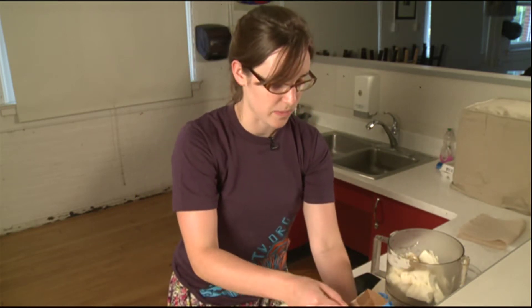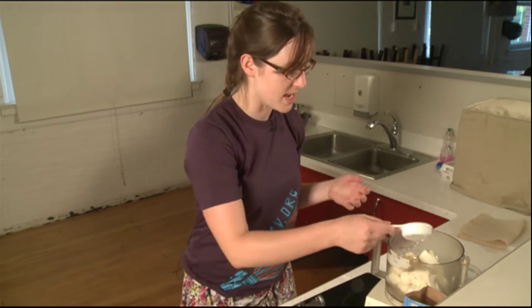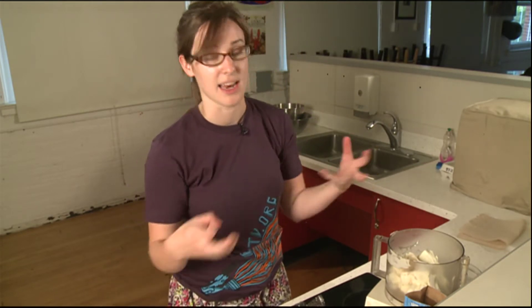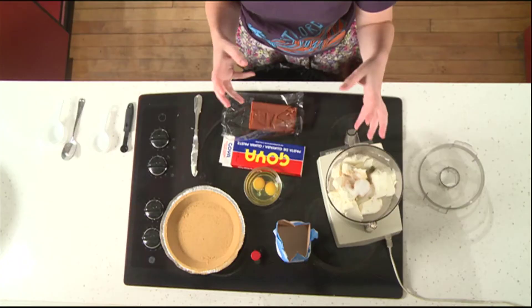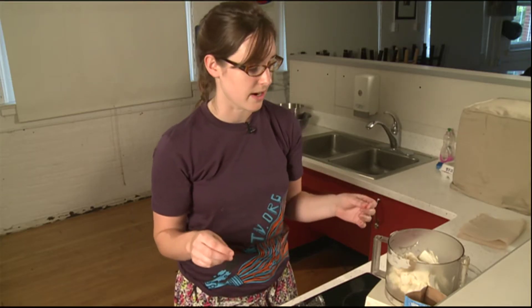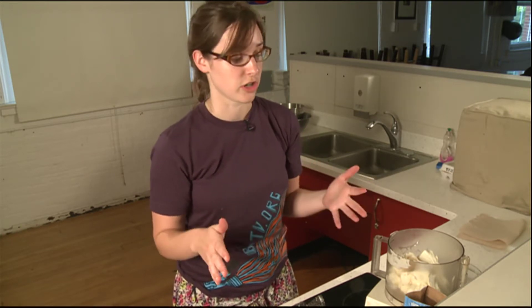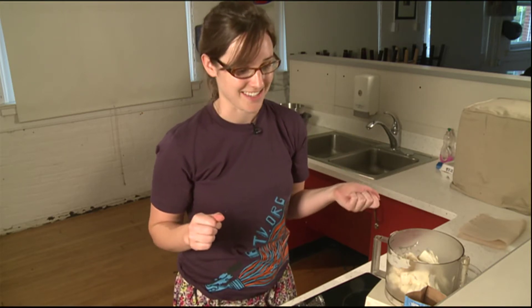There are actually two ways you can prepare this cheesecake using the guava. The way I'm making it now, I'm actually going to mix everything together so that when you put the guava in, it's going to get a nice pink color. I'm using a little less sugar than I normally would in a cheesecake because the guava paste itself is very, very sweet, so you don't need as much. You could probably do without the sugar completely, but we want to make it tasty.